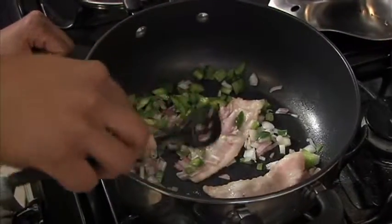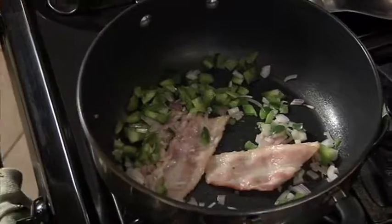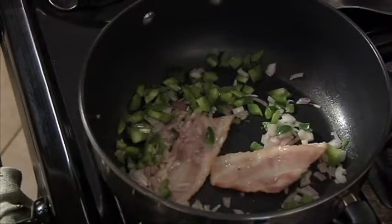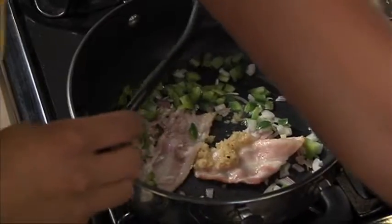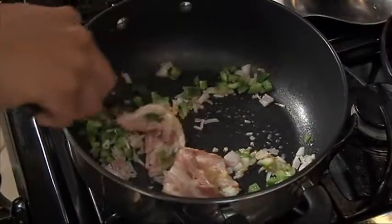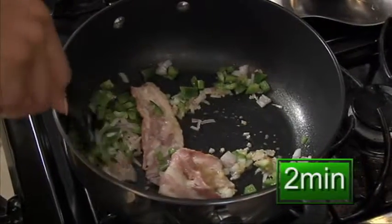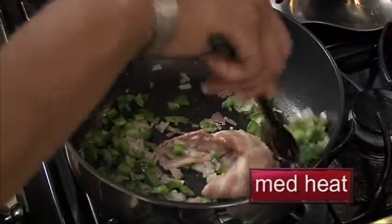Once you get this done for three minutes, you will add your minced garlic — this is pre-measured for a half a teaspoon. You let this simmer for approximately two minutes. Keep your fire on medium so it won't burn or overcook.